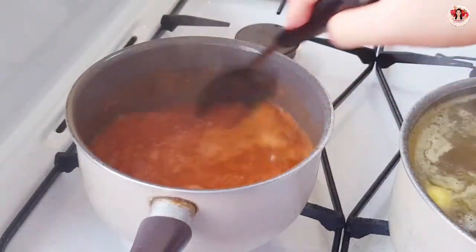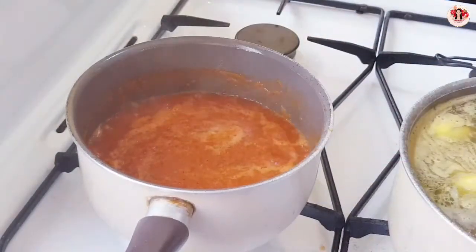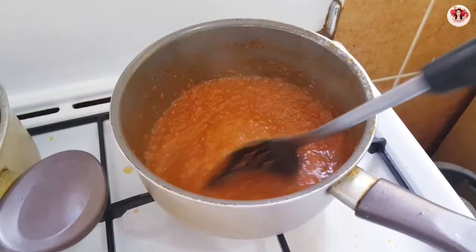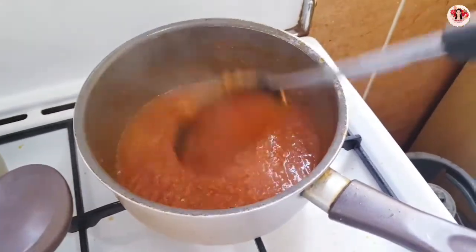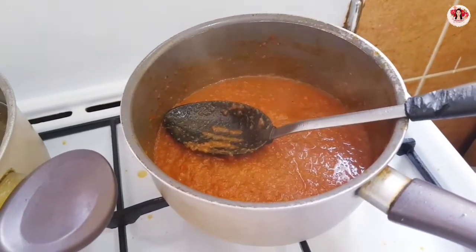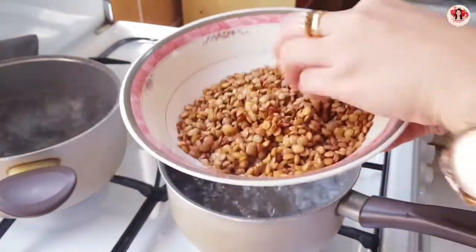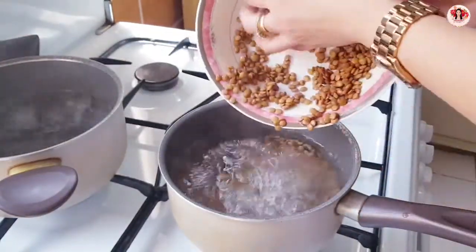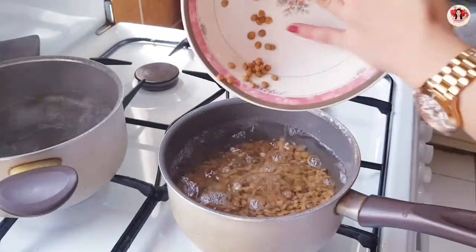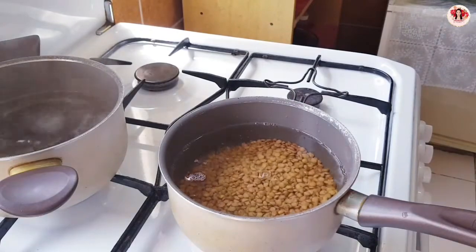Let's mix again. Okay guys, this sauce is ready — it takes about 30 minutes. I'll turn up the fire now. And now I'll boil the lentils — I've washed them already, just boil until soft. Okay, and then I boil one and a half cups of macaroni as well.